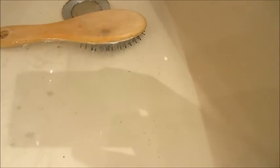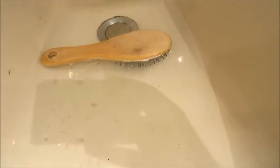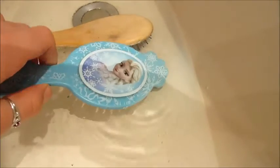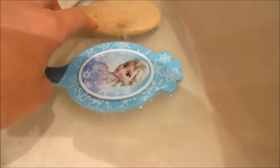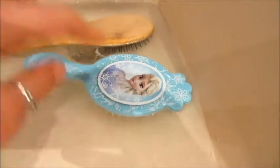Ensuite, les brosses, on va les mettre la tête la première dans l'eau et on va les laisser tremper une demi-heure, voire une ou deux heures. C'est comme on veut. Si on l'a fait le soir, on peut les laisser tourner la nuit même. Ça va bien nettoyer.